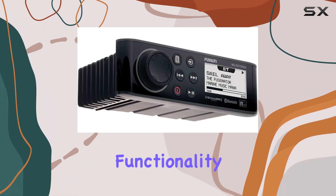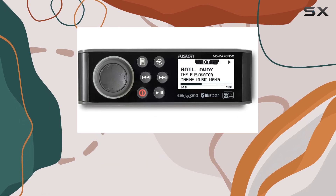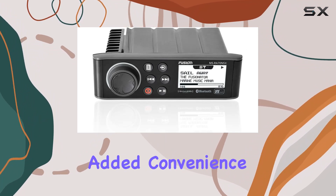But it's not just about looks — functionality is key here. The system comes equipped with an AM-FM tuner with RDS, ensuring you stay connected to your favorite radio stations, along with multi-language user interface support for added convenience.